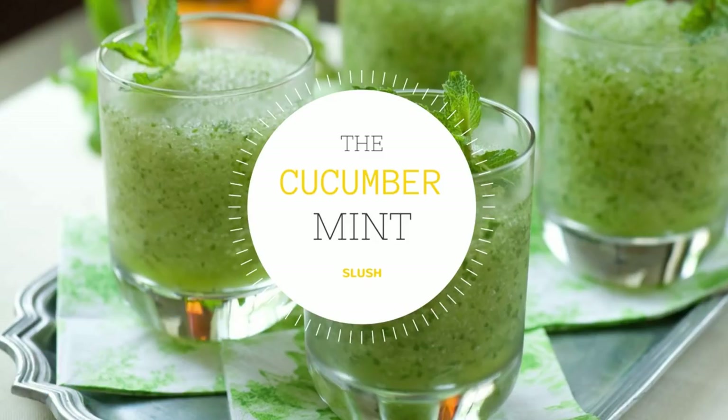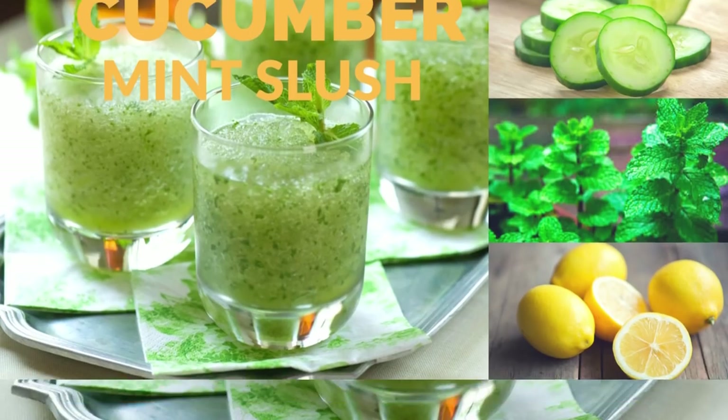Now it's time for your dinner, for which we will have again the cucumber mint slush. As it's going to be your dinner, we need something chilled to relax our body and keep it calm for the entire night. It is filling as well as refreshing in nature, so have cucumber mint slush as your dinner.